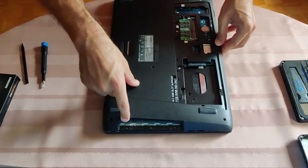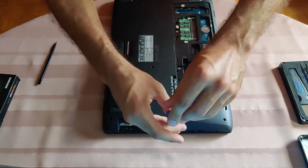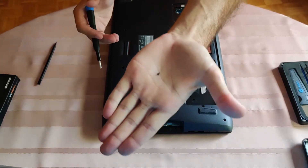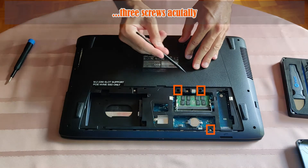I will unscrew the three screws right here. These guys are pretty small — almost forgot the two screws here of different color, silver.